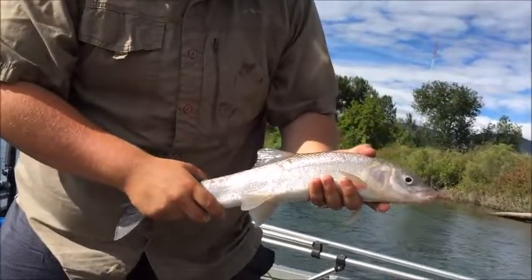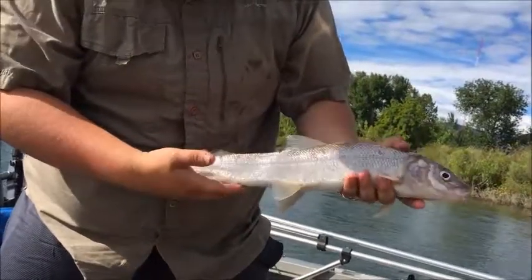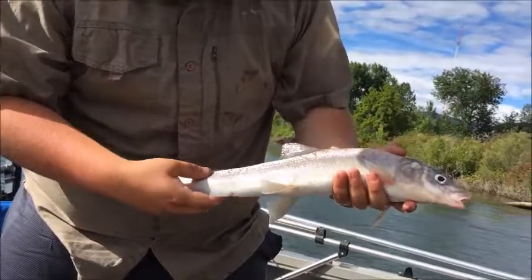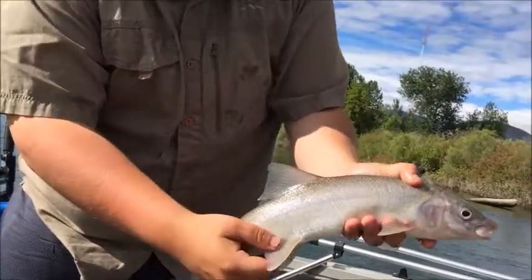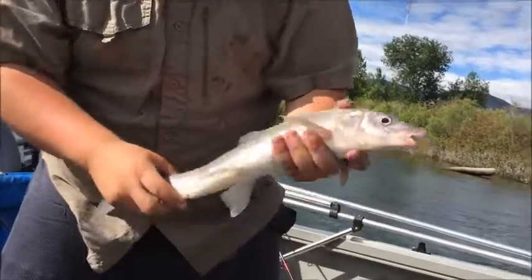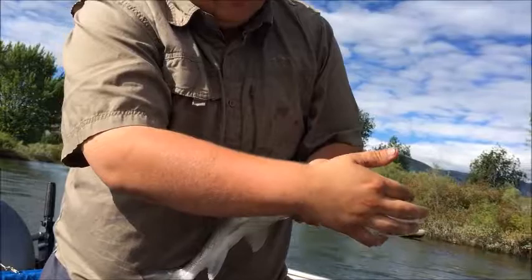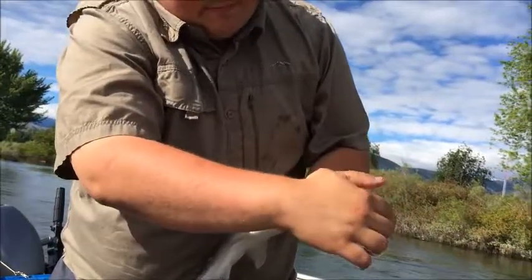So here's a mountain whitefish. It's called a whitefish because it has these very very white silver pigmented scales. All the fins are a very light white color and the eyes are as well. It's got a little horn right on the tip of its mouth.